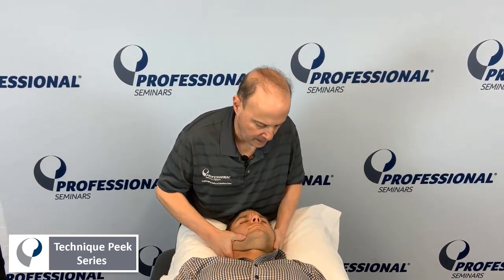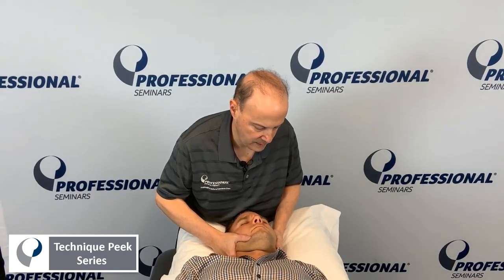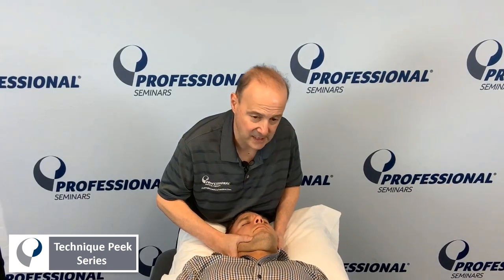So what it looks like would be there, take up the slack, push towards armpit. Then you're going to take up the slack and see if they have that spring.